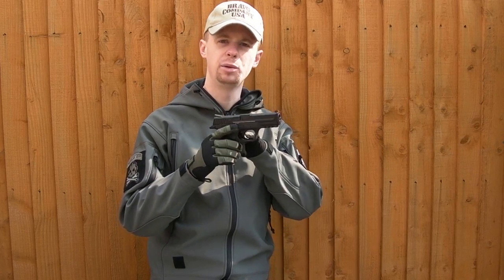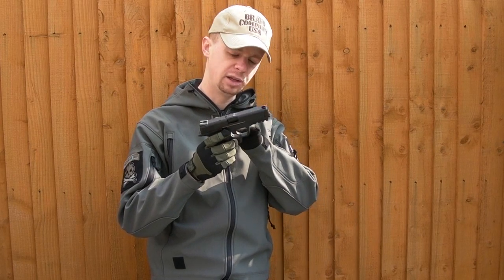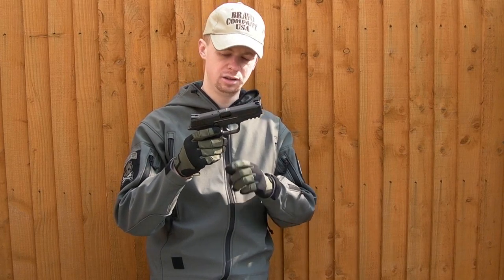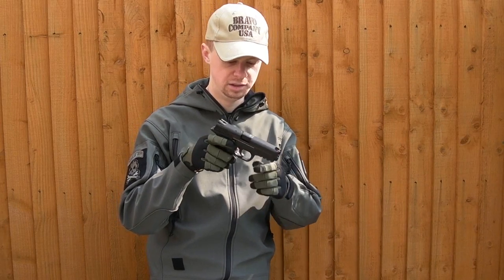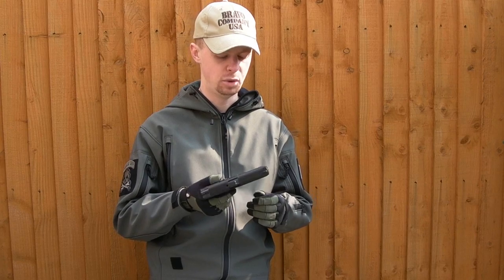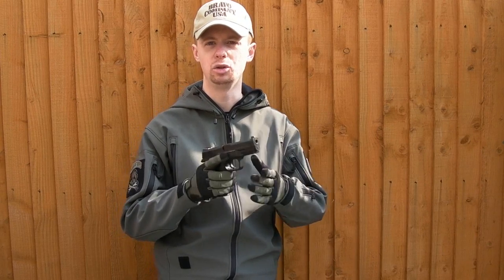The metal parts seem to be done a lot better than the plastic from what I can see. When I first took it out of the box there was a little bit of flash just inside here behind the trigger — it's just falling off now. The mould line inside the trigger guard where they've made the mould — I'm guessing it's a two-piece mould.